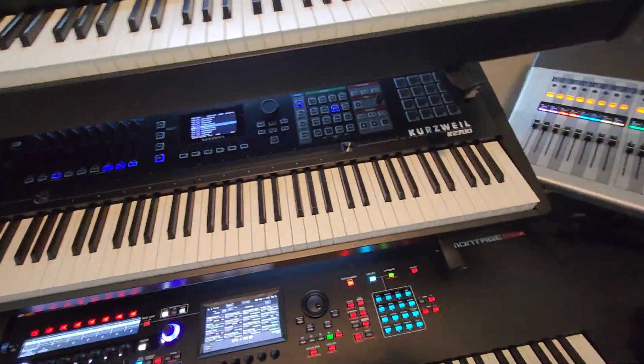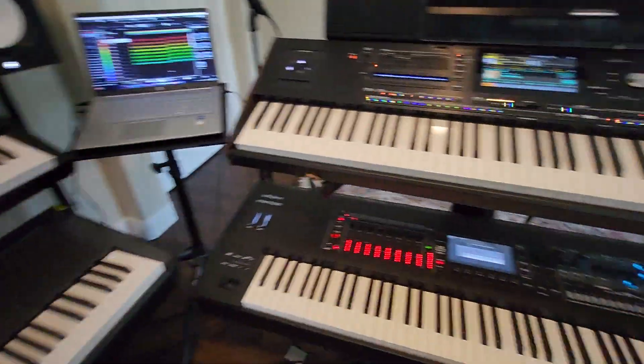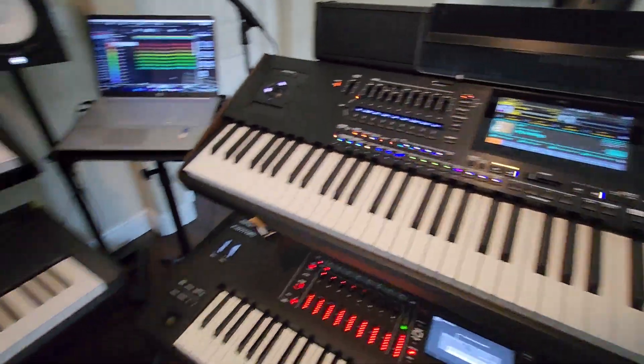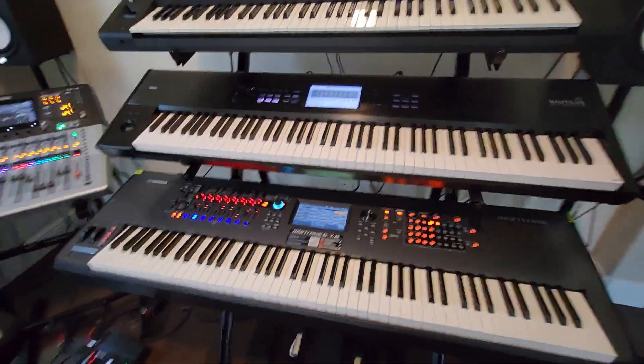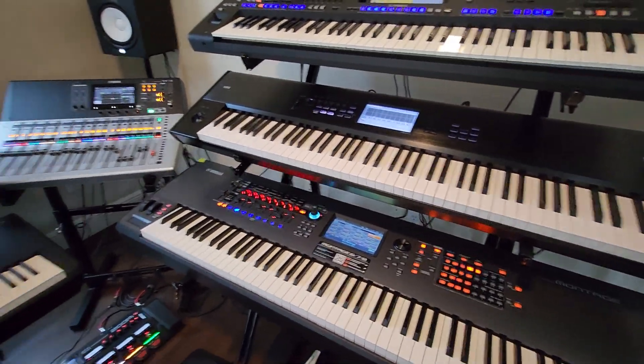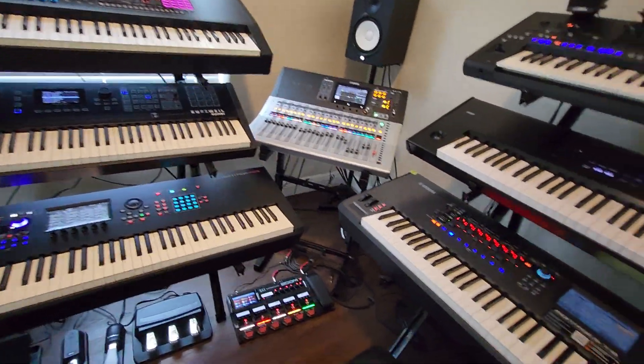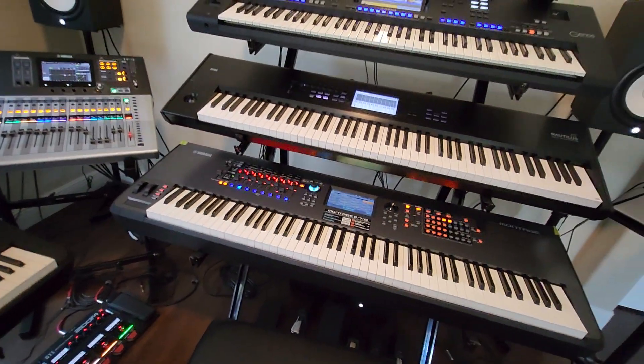This is the best synthesizer of all time. At the end of the day, what you need to keep in mind is that you can buy any of these machines, take it home, and be happy, because these are all great synthesizer workstations. They are all designed by great brands like Yamaha, Roland, Korg, or even Kurzweil, for you to play and enjoy.